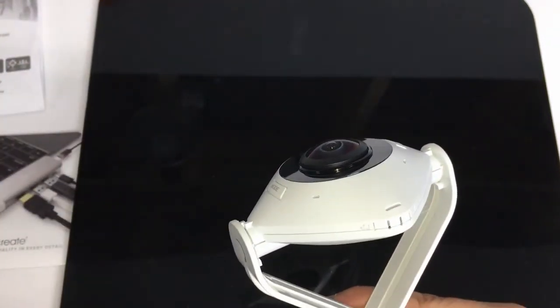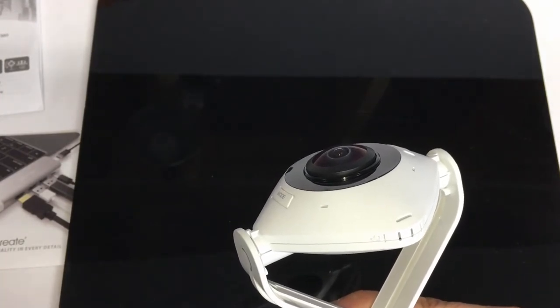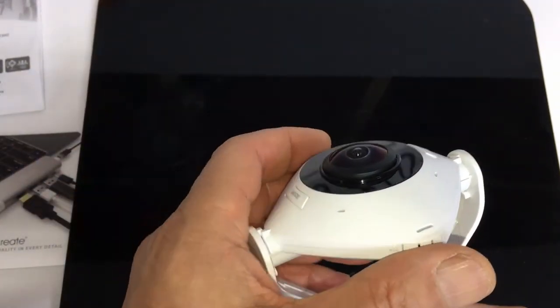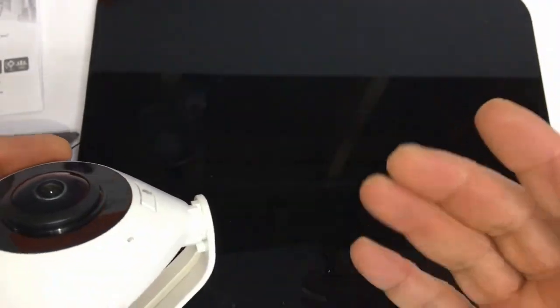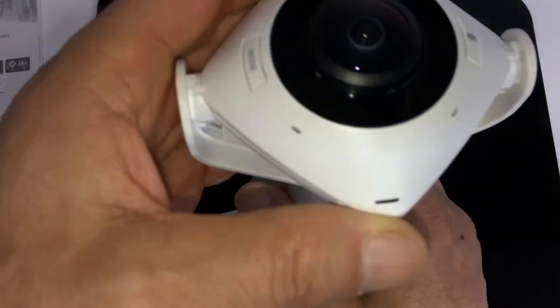I had a 360 degree video camera before — I forget the name, it had 'fly' in it. It was green and black, and it kind of did this. The only problem was it didn't cover enough on the sides, so you could see the blackness. It would have to be really low to the ground to get a good picture, so I had to return that camera.